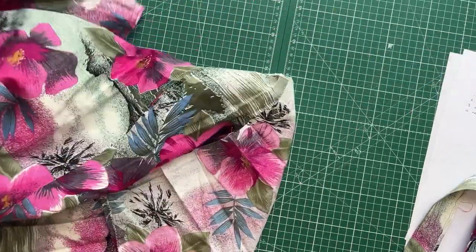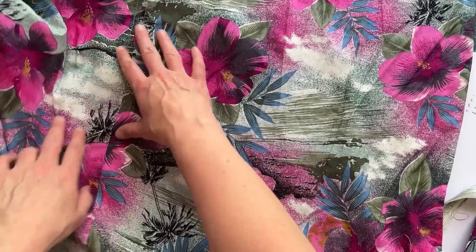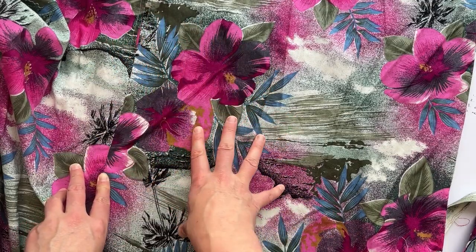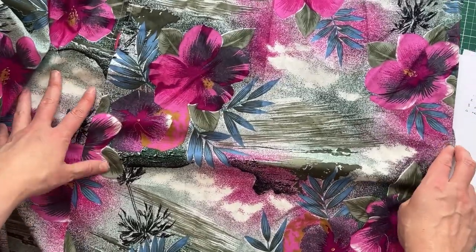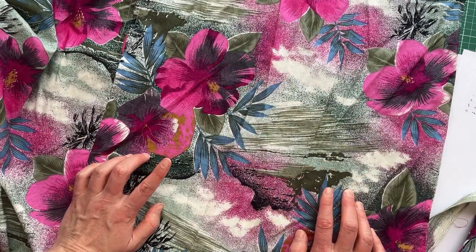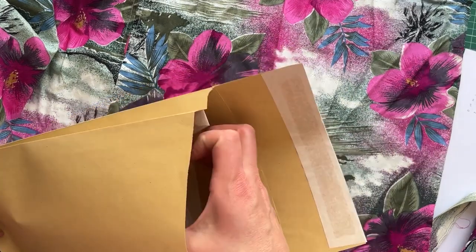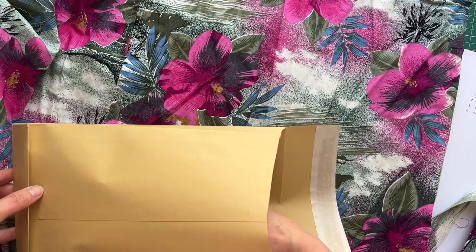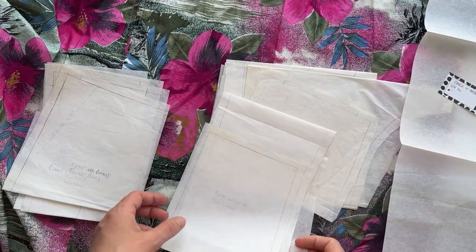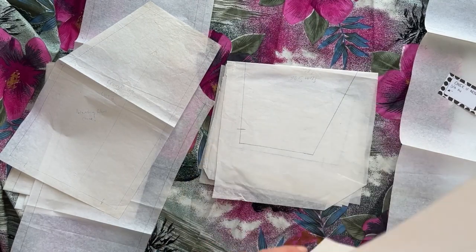I've wrapped one half around the leg from the side seam towards the front, and I think there's enough width to go around my leg, under my bum, and get the rise. I'm going to find the pattern I like from my DIY jeans - my patchworked denim joggers which I self-drafted. I have an article on my website called 'DIY Jeans.' All I need is the rise sections - the front leg and back leg to see if I can get those from this section.